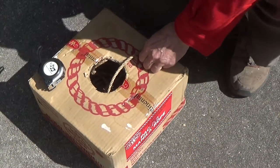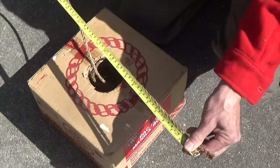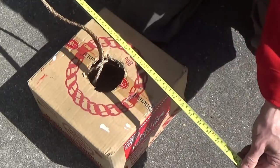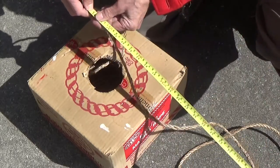The most common size manila rope used for lashing together most all Scout pioneering projects is a quarter-inch manila. Naturally, lengths of lashing ropes vary depending on the diameter of the spars required to build the structure.